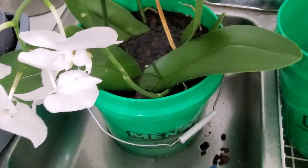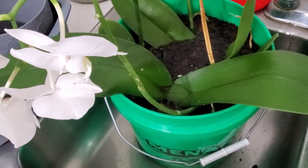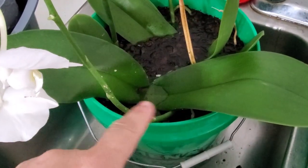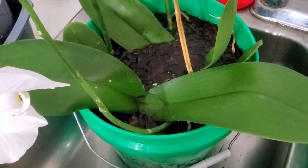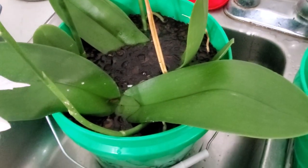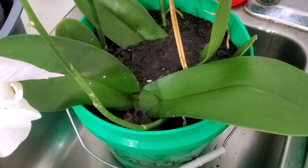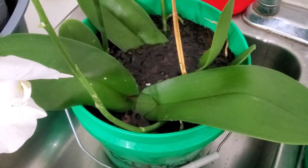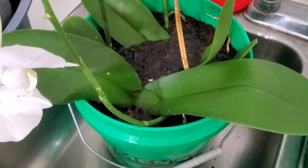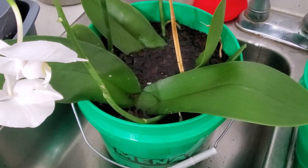Too much water is a pretty common problem with phalaenopsis orchids you buy at the grocery store. With my own I wouldn't dunk them like this or get the crown wet because it's a pain to dry again, but in this case the whole orchid needs new media and to get cleaned out. I'm going to soak it in lukewarm water to get rid of the old media, and then I'll bring you back.